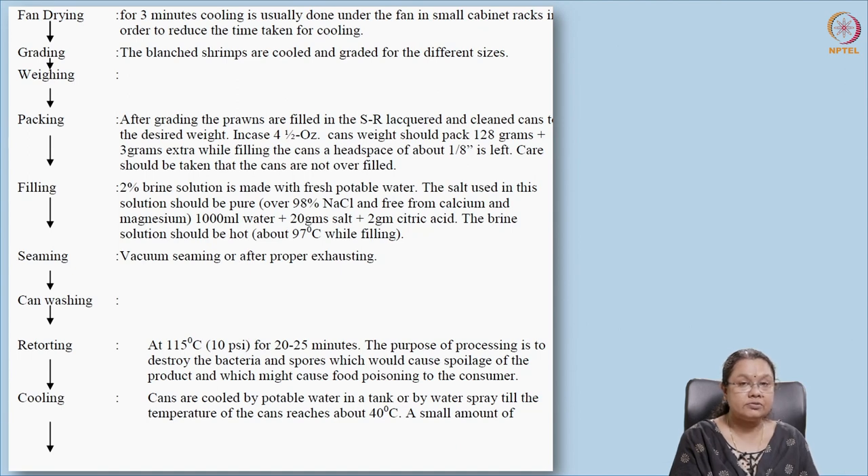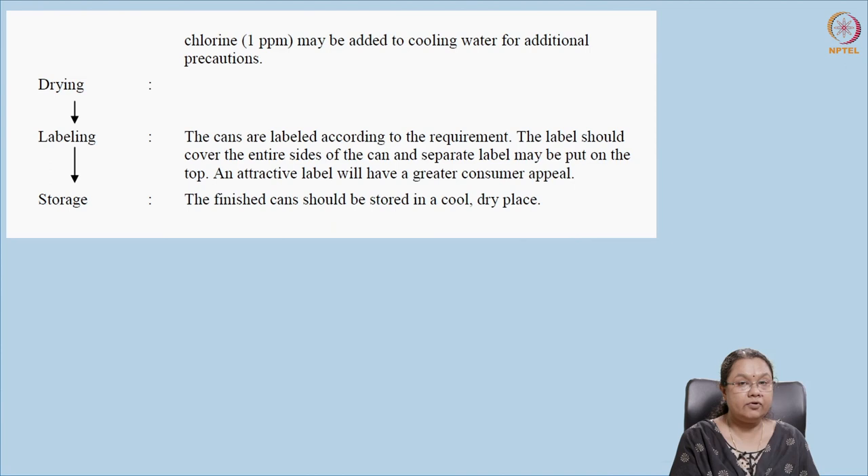After filling, the can is seamed and washed to remove any adhering oil or materials from the surface. Then it is retorted at 115°C for 20 to 25 minutes, depending on the type of can used. After retorting, it is cooled immediately using potable or chlorinated water at 1 ppm chlorine. After drying, it is labeled and stored.